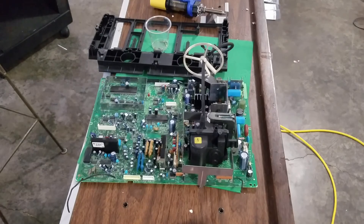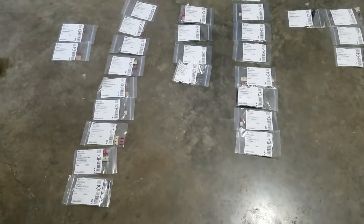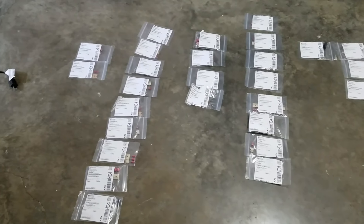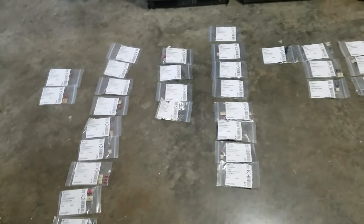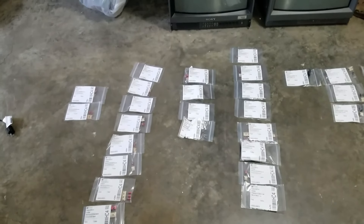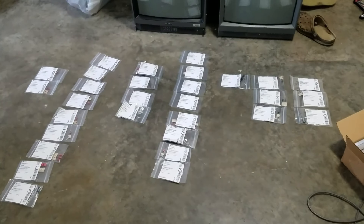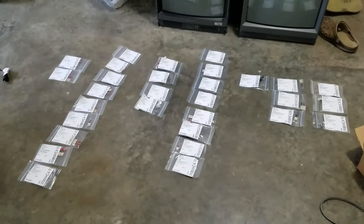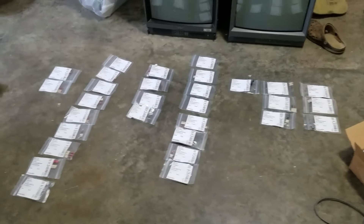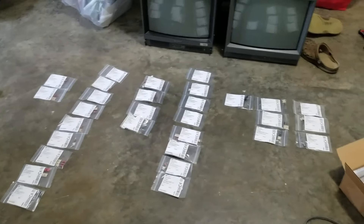Before we get started working on this board, I want to show you a quick tip. I've organized all my capacitors here from the delivery — it goes by voltage and then size, and the microfarads from lowest to highest at the bottom. So I can go over and grab whatever one I'm going to replace. It's always good to make sure you separate them and double check when you're replacing these capacitors — make sure you're not putting them in the wrong direction or the wrong size.